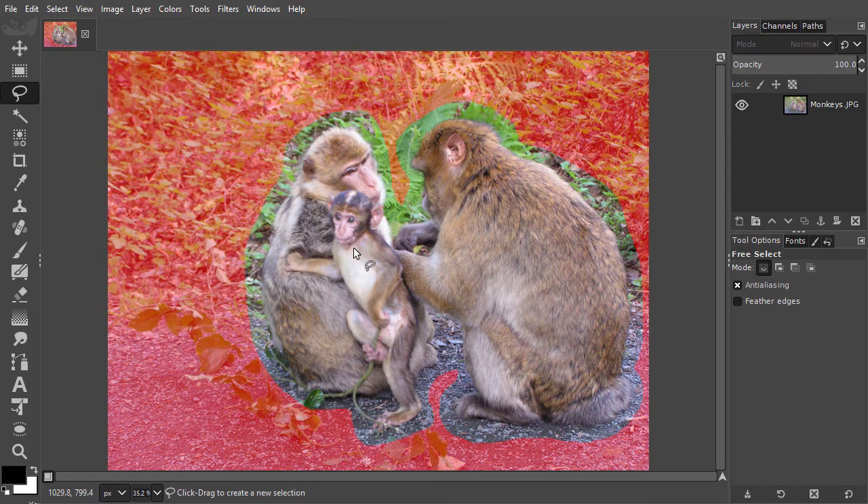In quick mask mode, we can now clearly see the inside and the outside of the selection. The monkeys are at the inside of the selection. Everything that's outside the selection is colored red. Like in Photoshop, red for the quick mask is the default, but you can change this to another color, as I will show you in a moment.